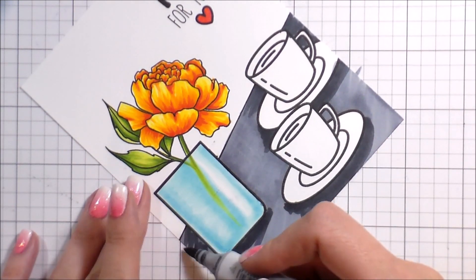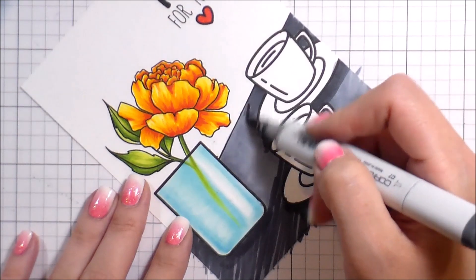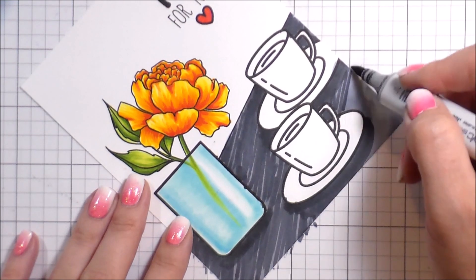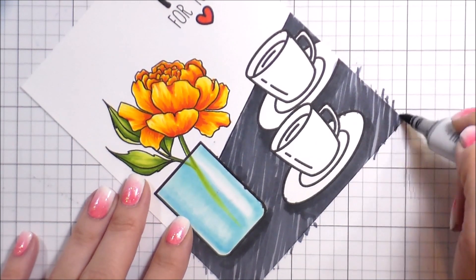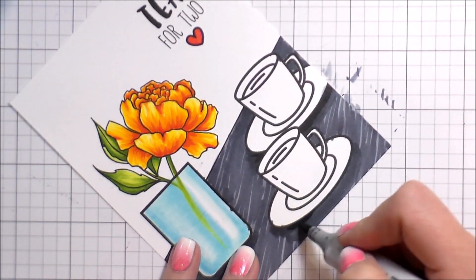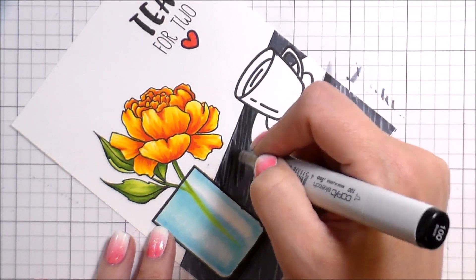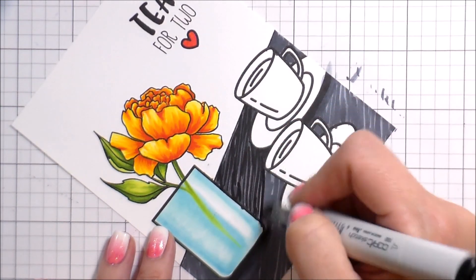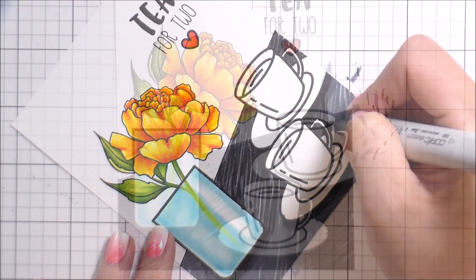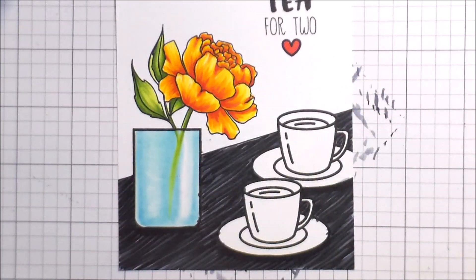That kind of relates back to this card — originally this one didn't work out either. I started with a C3 for the countertop but it felt very stainless steel to me, very clinical, not warm and cozy like how you'd be having tea for two. So I decided to add a little texture, almost like a black wood grain — really just stripes. I filled it in with a C5 and then did stripes with the C7 and the black marker, and it gave it some texture.